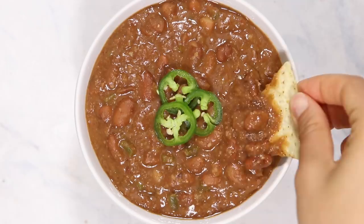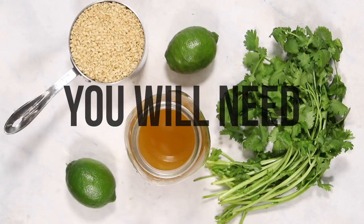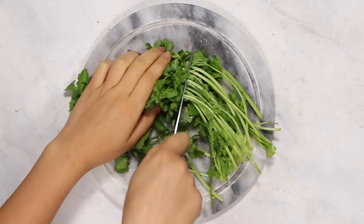You can eat these beans with rice, use them as a dip for chips, put them in burritos or on tacos — the possibilities are endless. Up next I'm going to show you guys how to make some cilantro lime rice. Fun fact: I actually used to work at a chain Tex-Mex restaurant and their cilantro lime rice was my absolute favorite.